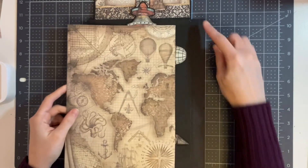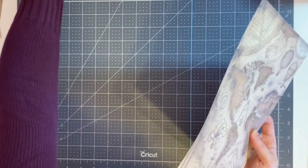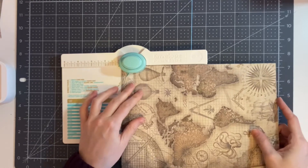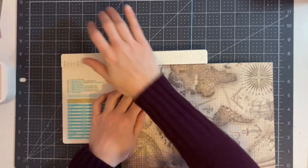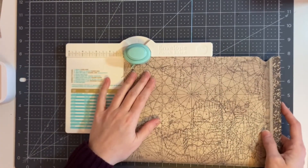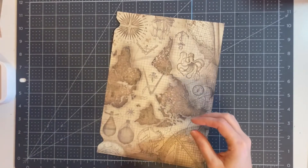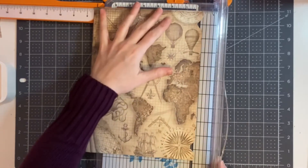Once we have this piece cut, we do need to cut these notches here. We're going to bring in our envelope punch board if you are using one; if not, you don't have to use this step, or if you're using a circle punch go ahead and punch yours. To do this we're going to go one inch from the side, then one inch from the bottom, and then we're going to bring our paper trimmer in and cut from here to here to remove that piece in the center.